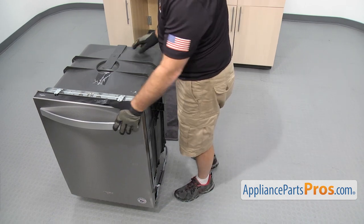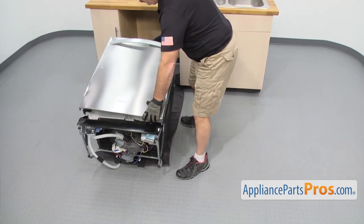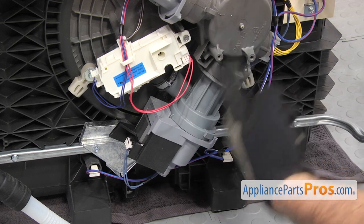Once you have it out far enough, we're going to put a towel down so we don't damage the floor while we lay the dishwasher on its back. Now that we have the dishwasher on its back, we have access to the circulation pump. It's located down here on the bottom of the sump.